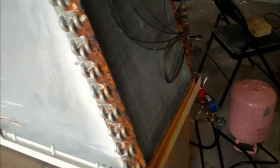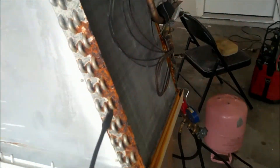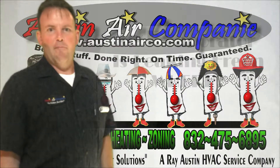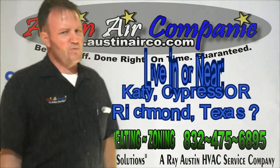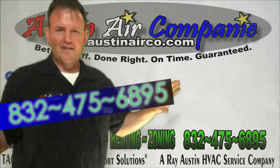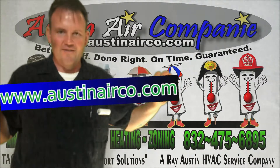That's how you leak-check a coil. Typically it's not always this easy. If you pick up a false leak and go change the coil under a false reading when that wasn't actually the leak, then you run into problems — so experience comes into play there. That concludes my video on 'My evaporator coil is leaking Freon — where is it leaking?' I hope you've enjoyed this clip. If you live in the Katy, Cypress, Richmond, Texas and surrounding areas, you can give me a call at 832-475-6895, or visit me at www.austinairco.com. Thank you, have a great day.